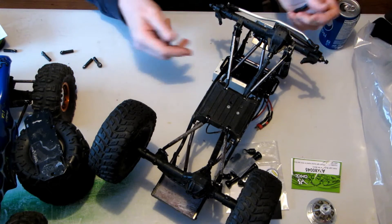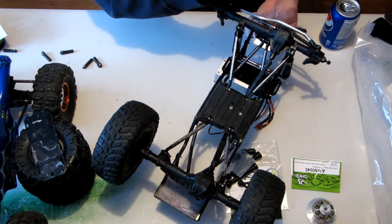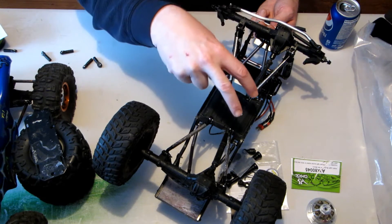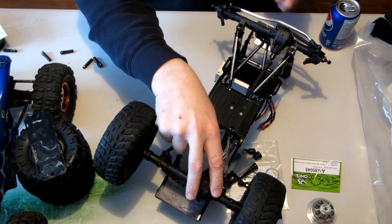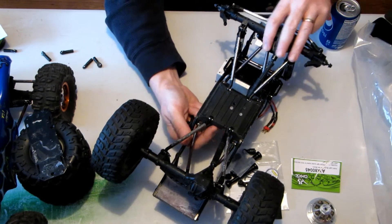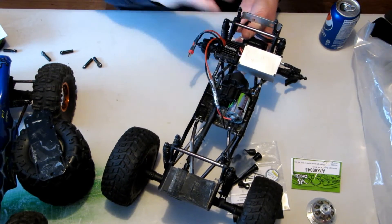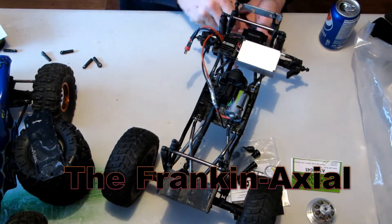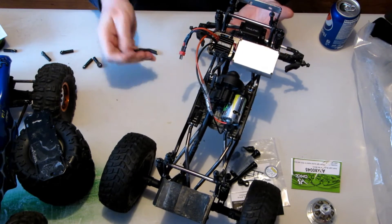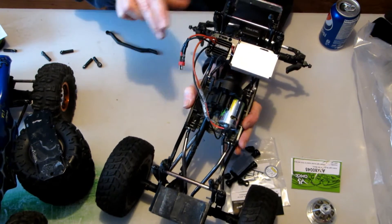This is a SCX-10 frame — might have been from the Hancho or the Dingo, I think they're the exact same frame. It has the plate from the Wraith, and the axles, links, and driveshafts are all from the Wraith. The transmission is SCX-10, so this is a bit of a mish-mash. The screws need to be a little bit longer — that's the only reason it isn't running right now, but I'm pretty happy with it. I'm also playing around with the shocks.